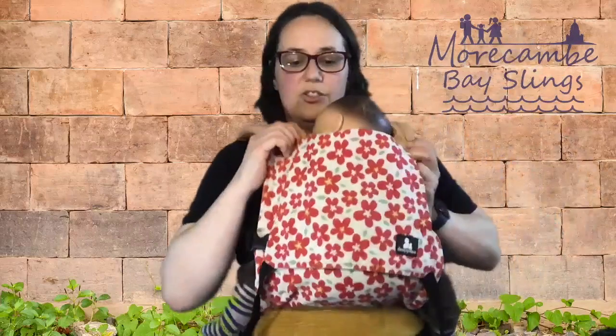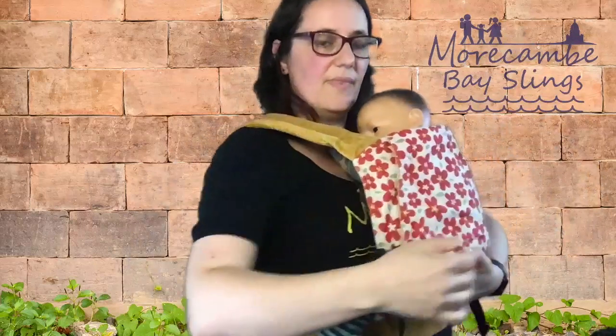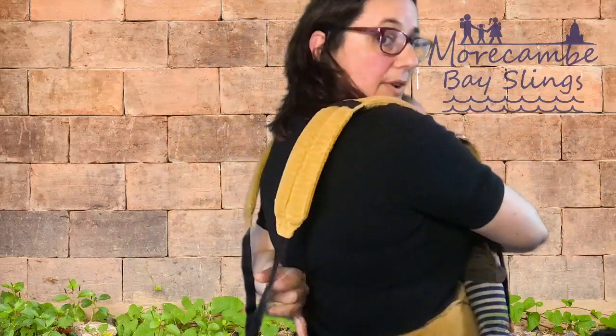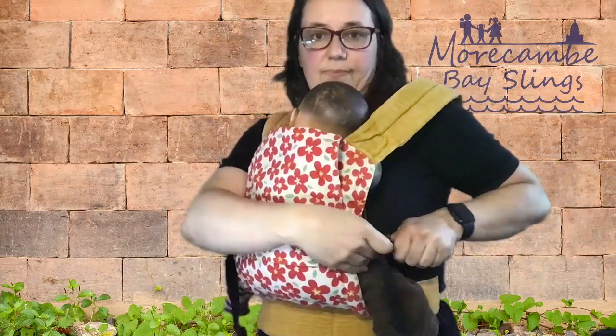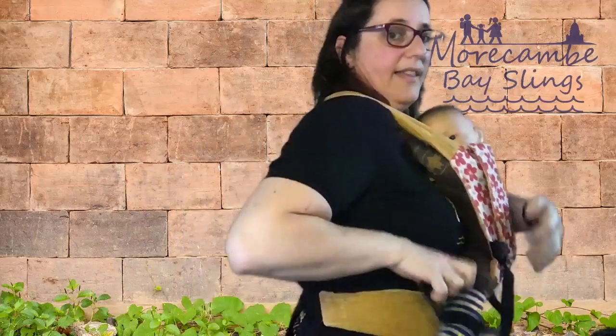Then over the shoulder, over the shoulder. I'm going to take this opportunity to give the material a bit of a wiggle and make sure it's up to the nape of his neck. Then I reach behind my back to get the far strap, pull it down diagonally across, and into the buckle. I'll do the same on the other side — pulled down and then across into the buckle.